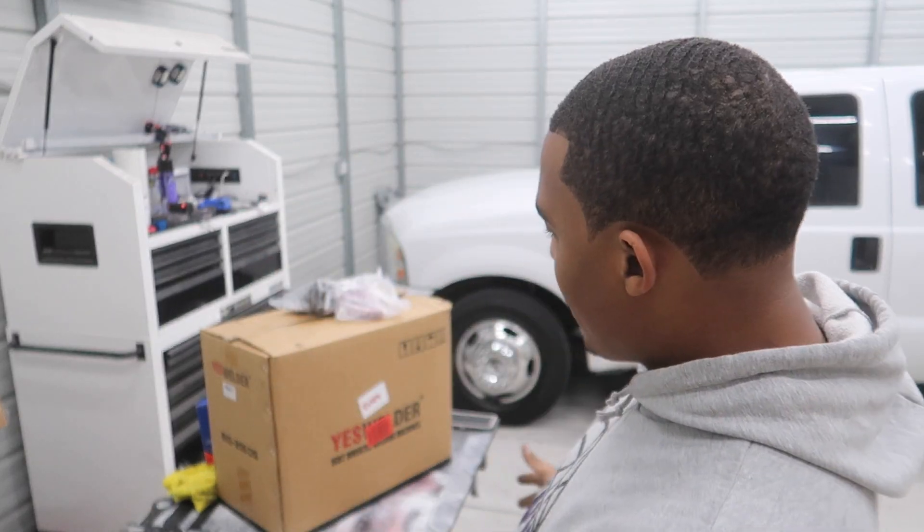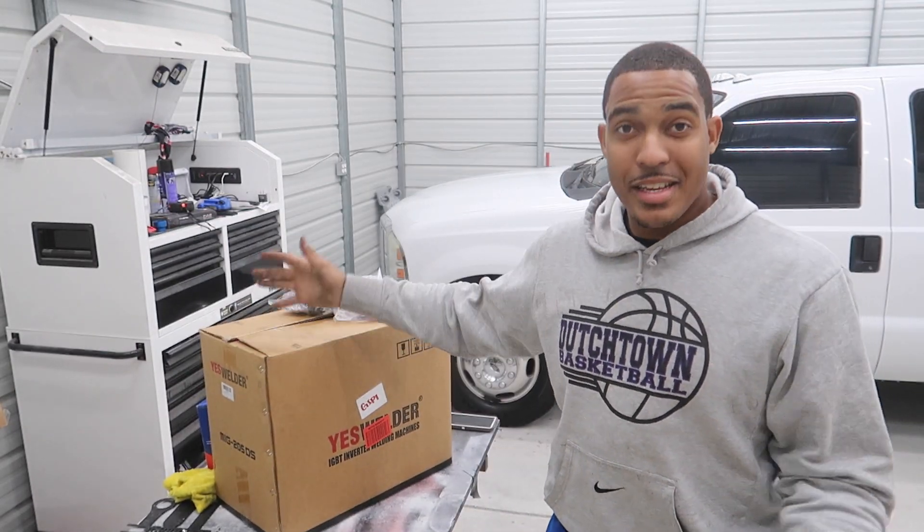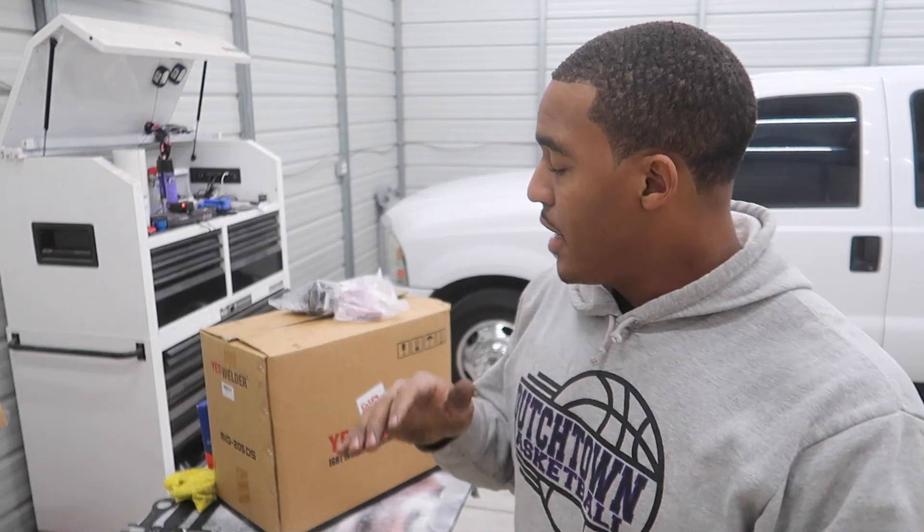Without further ado, here's our new welder for the shop. Yes, we got a Yes Welder — multi-process three-in-one welder. It's a MIG 205 DS. I've heard great things about this welder on the internet forums, YouTube, everything. Everyone says it's amazing for the price point — does phenomenal work.